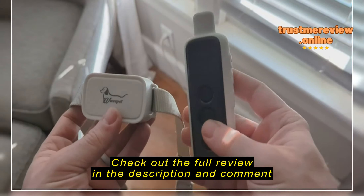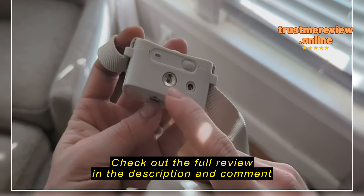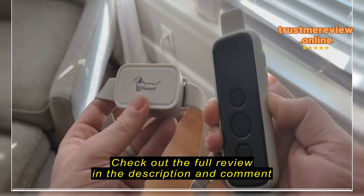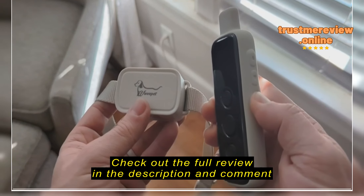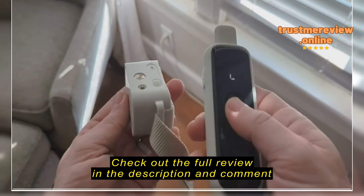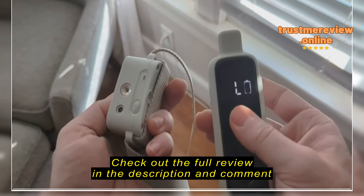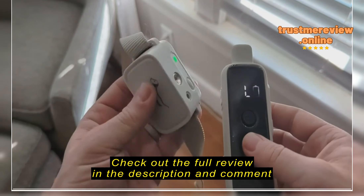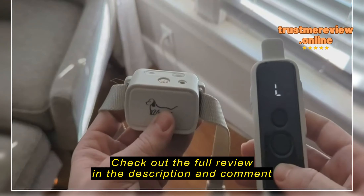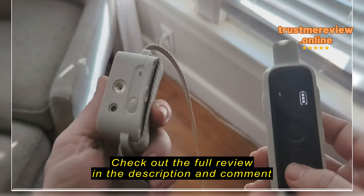This is demonstrating the different features. You can set it to high and low — high and low is only for the spray. You can hold to turn off and then hold to turn back on. This one is on right now. So this is the sound of the noise. This is the button for vibrate — it beeps and vibrates. And then this is the button for the spray, so watch this.